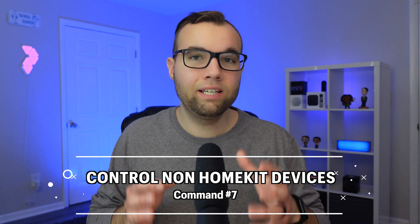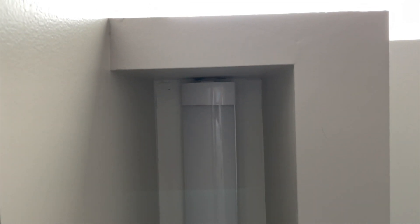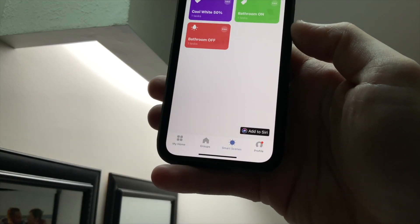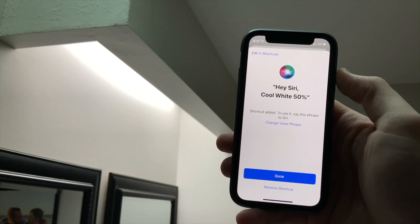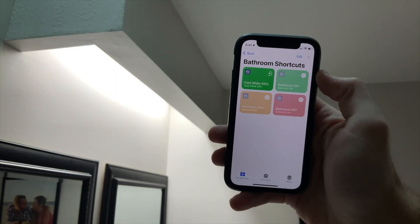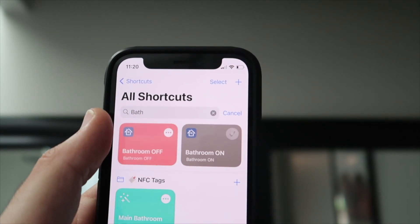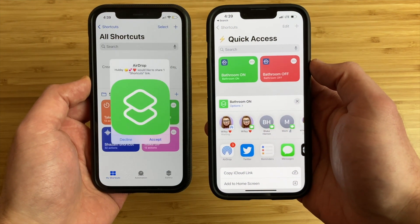Siri command number ten is that Siri can control devices that don't work with Apple Home via a Siri shortcut, as long as the device supports Siri shortcuts. For example, a smart light that doesn't work with Apple Home but supports Siri shortcuts can be controlled by voice from your phone or HomePod. You'll need to create a shortcut in the manufacturer's app for each command. For HomePod use, your phone and HomePod must be on the same Wi-Fi network, and other users will need the shortcut on their own phones too.